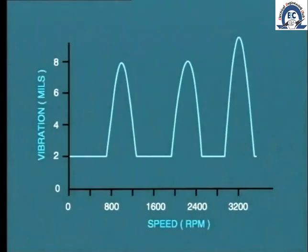During the run-up of the turbine, care must be taken with respect to the critical speeds. What do we mean by this term, critical speed? This refers to a specific speed at which very high vibration occurs.